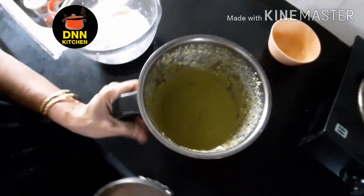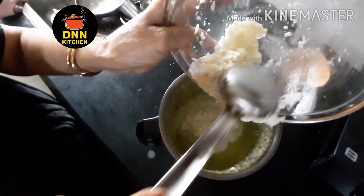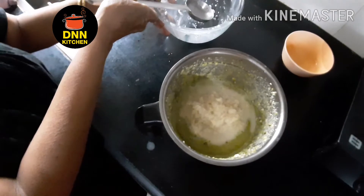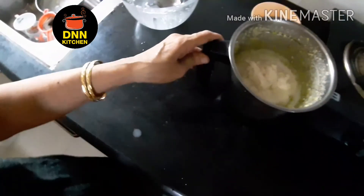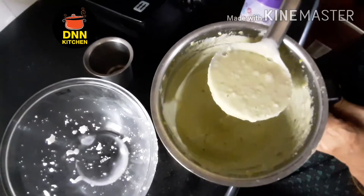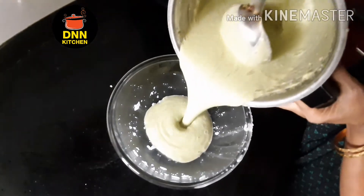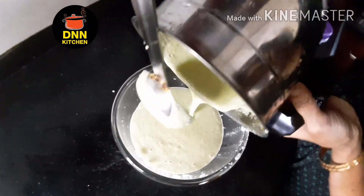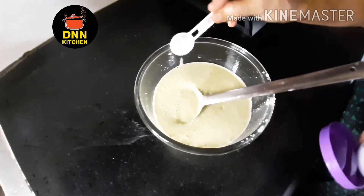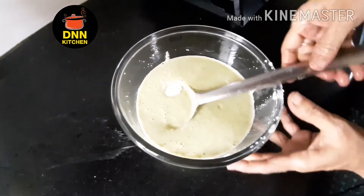Now we are cooking it. The pot is cooked and we will cook it in the way. Then I'll cook it well, and we will use a glass of water. I will cook a little more in the oven, a little bit. Now we can cook it.